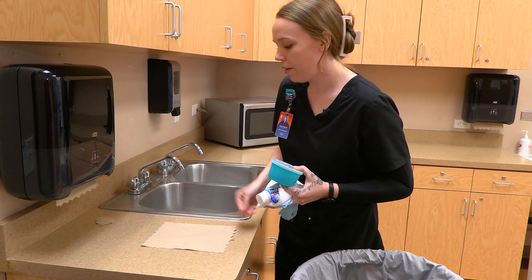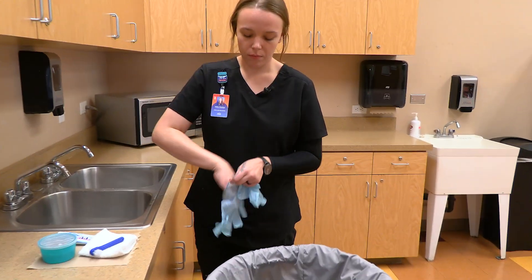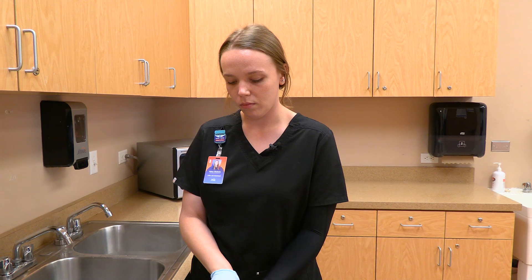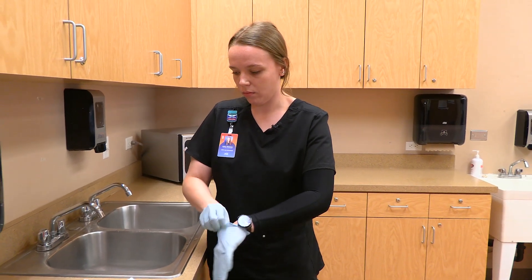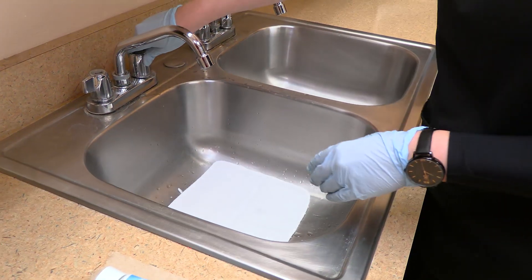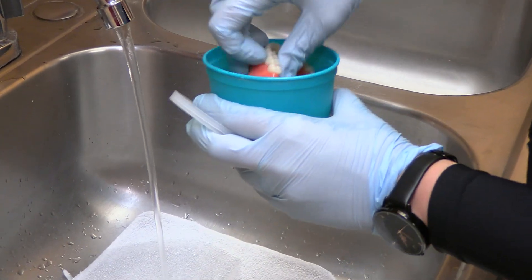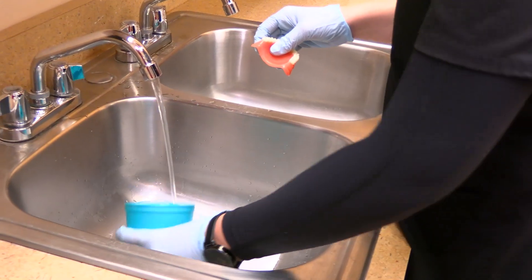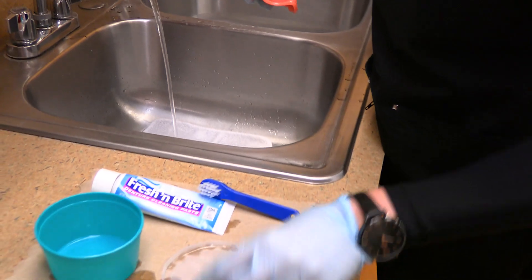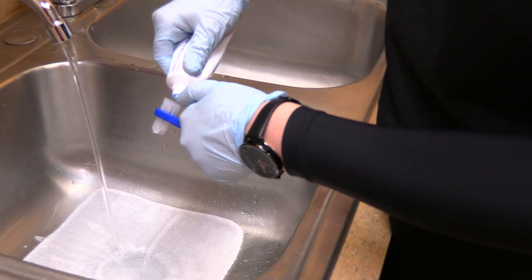I'm going to be laying a paper towel barrier down. I'm going to put my gloves on. I'm going to be laying a washcloth in the sink to prevent the dentures from getting damaged, and I'm going to only be using cool water. I'm going to dump the water out and rinse it. I'll put the denture cup on the barrier and rinse the lid. I'm going to wet my denture brush and put denture paste on.